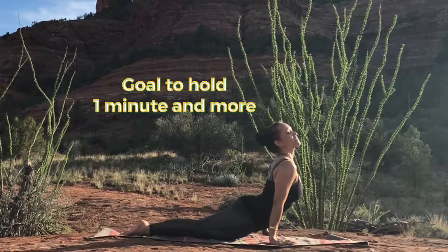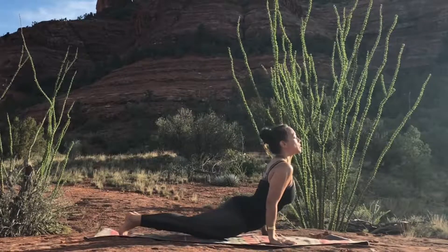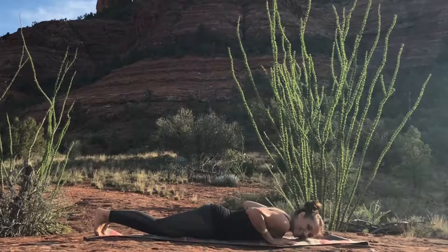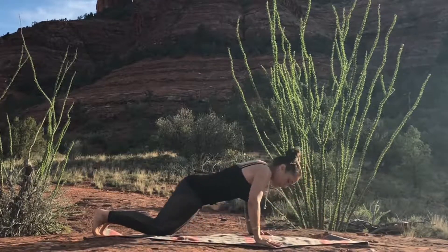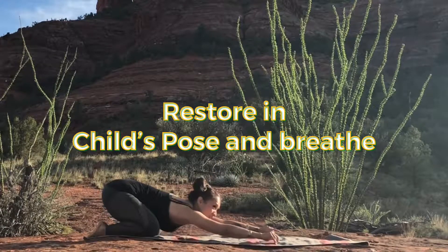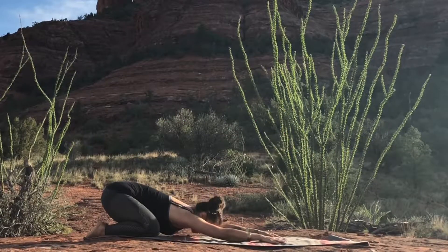Then bring the toes under and come back down, relax, lift up, and come back to Child's Pose. Really stretch out through the fingers, let the shoulders release, let the hips pull back.